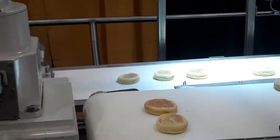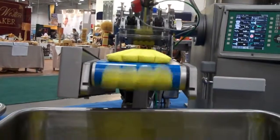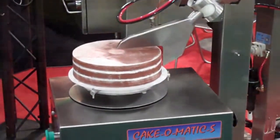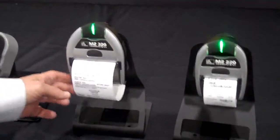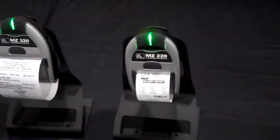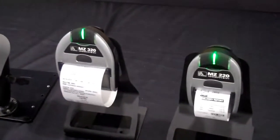So let me take a quick tour of what we're showing here at the show. We have the MZ series of products, which comes in a 3-inch wide form factor as well as a 2-inch wide. These two printers are ideal for most mobile workforce applications.